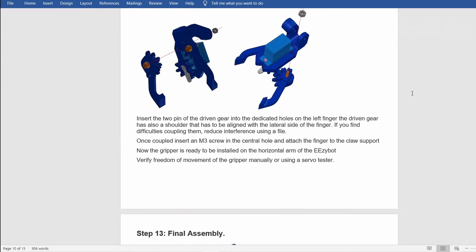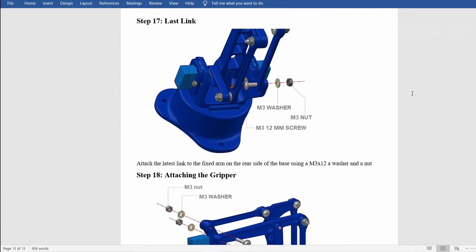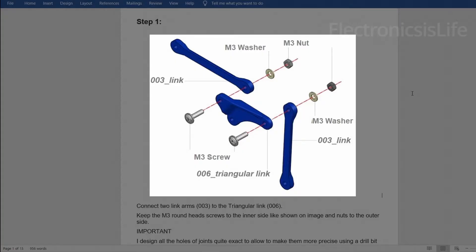So let's make the robotic arm. Let's build the middle part first.